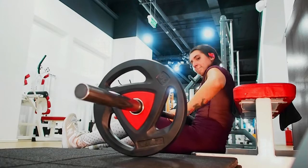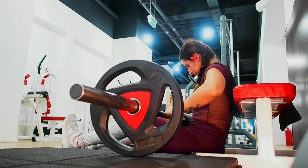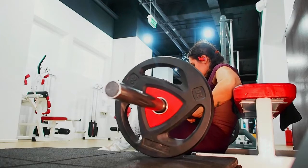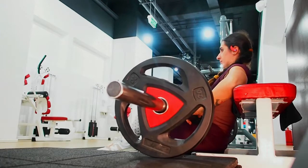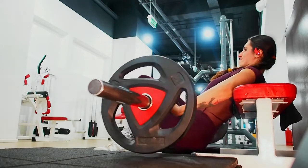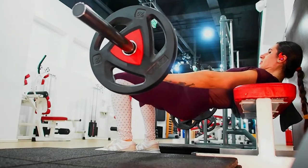When you see a woman with impressive glutes, almost always hip thrusts are a part of that woman's training program. I have been using hip thrusts for the past 6 months, and I have definitely noticed a great improvement on my glutes.